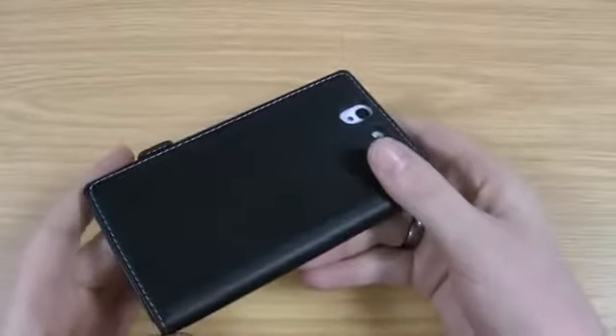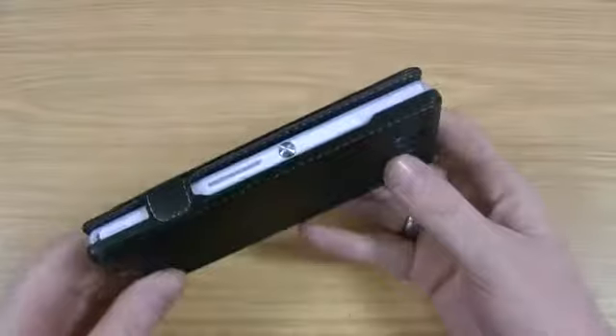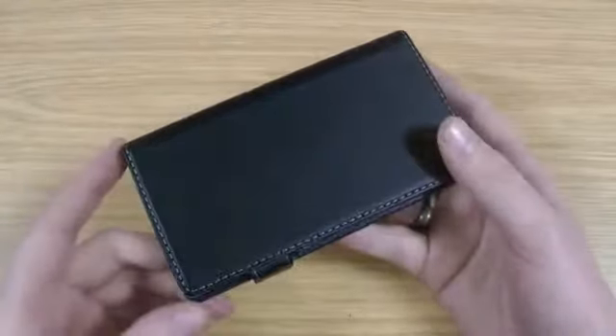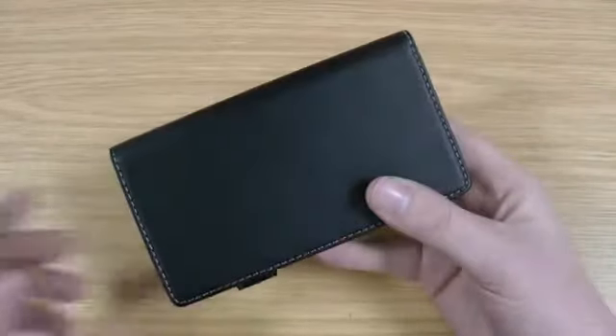I'll pop a link in the description if you're interested in checking out more information. If you're interested in the Xperia Z case review, subscribe to my channel — I'll keep you updated on all the future ones I'll be doing. If this video has helped, if you could like it on YouTube it would be much appreciated. Any questions about the product, ask below and thanks for watching.